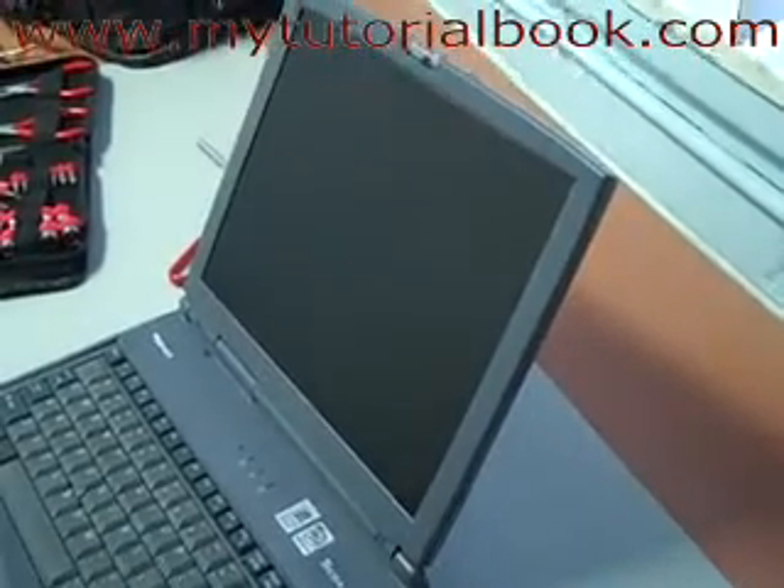G'day guys, I'm here to show you how to replace the laptop screen. So if you've cracked it or it's broken or whatever, you can buy one on eBay — much, much cheaper than taking your laptop to the store to get fixed.